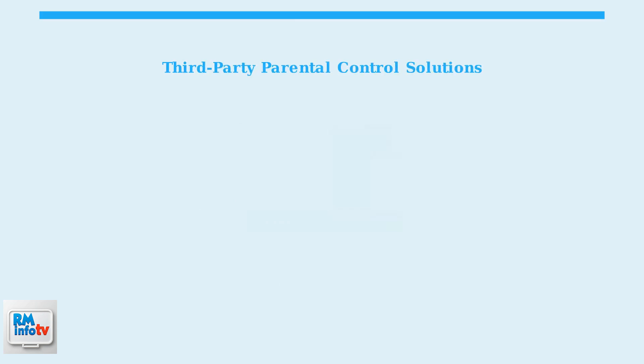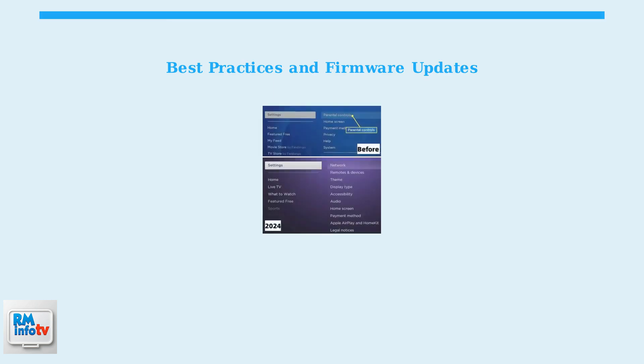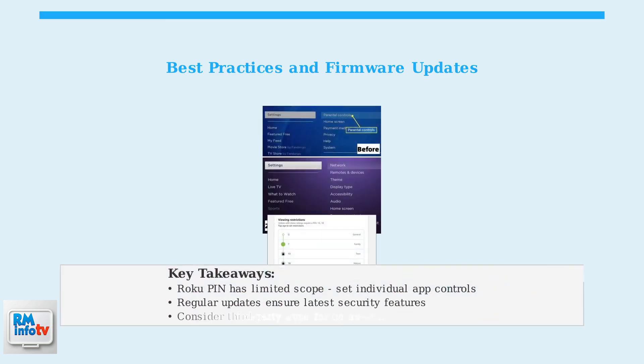For more comprehensive parental control features such as screen time limits and app blocking, consider using third-party parental control apps like Custodio. These apps provide broader control across multiple devices and platforms. Finally, keep your Roku device updated with the latest firmware to ensure you have the most recent parental control features and security improvements. Regular updates help maintain the effectiveness of your parental control settings.